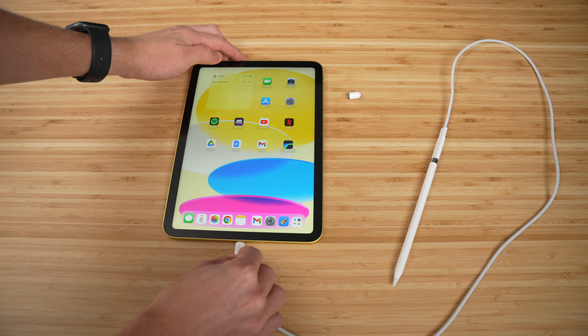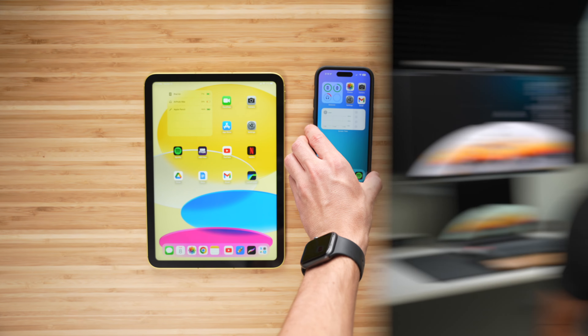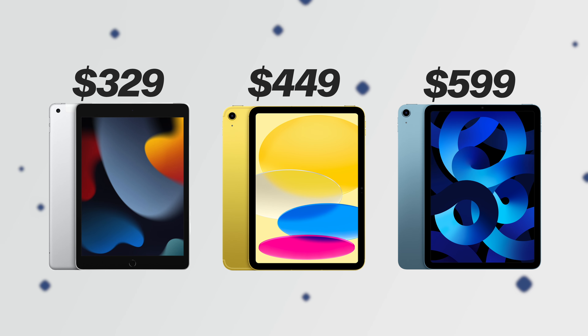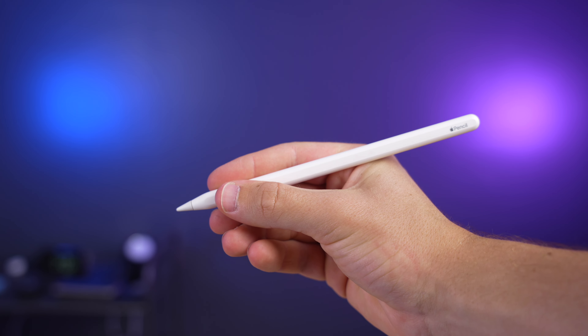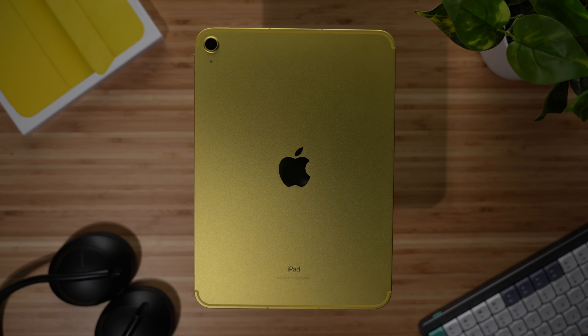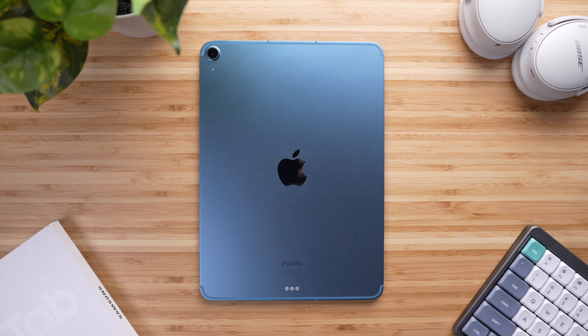You will still need the adapter for the initial pairing process, but in terms of daily use, I find this much more manageable. And finally, the price — this iPad will run you $449, right in the middle of the $329 iPad 9th gen and the $599 iPad Air. At that price, I'm really on the fence with my recommendation. If it had second-gen pencil compatibility, it would easily be my go-to recommendation for the budget iPad crowd, no question. But as it stands, I think it's just too close to the iPad Air in price to not go ahead and spend the extra money on the Air.